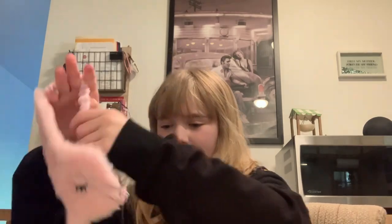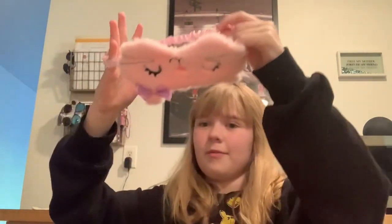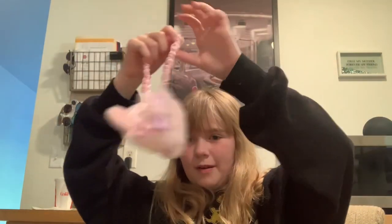Hi everyone, today we're going to be doing drawings — blind drawing. Okay, let's hope it goes well.